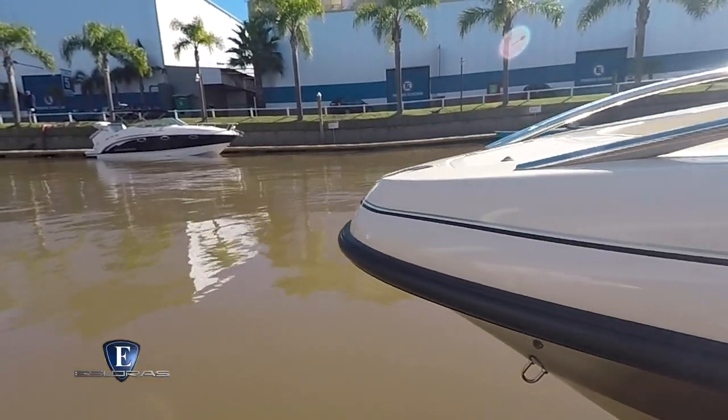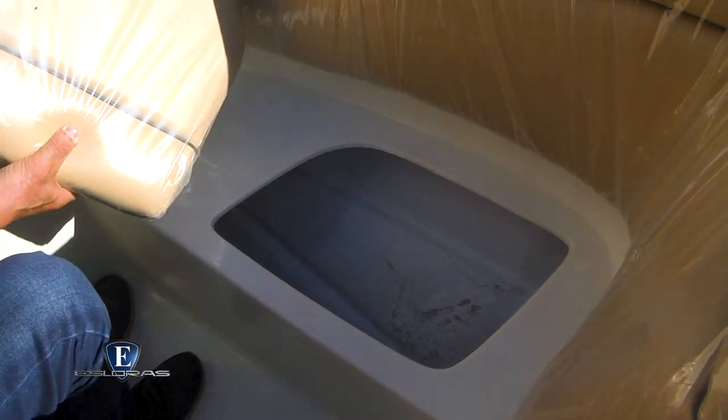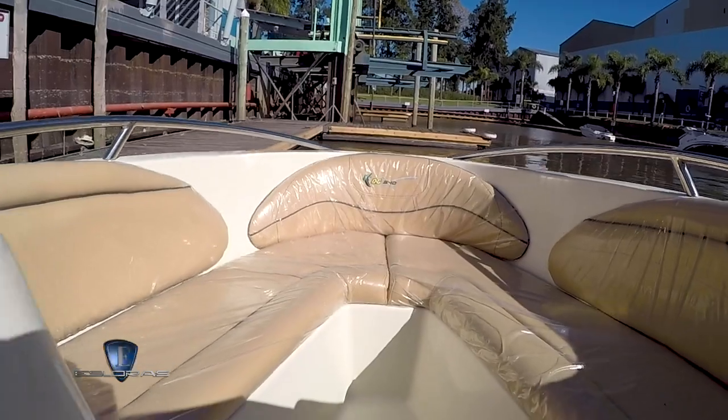Debajo de cada asiento hay lugares para guardar los diferentes elementos que siempre llevamos a bordo. Bien hacia proa está la caja para el fondeo, un elemento de gran valor arriba de una lancha. Destacable la calidad y confección de los tapizados, algo en lo que GG viene trabajando positivamente desde hace algún tiempo.